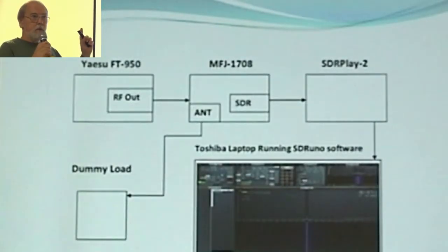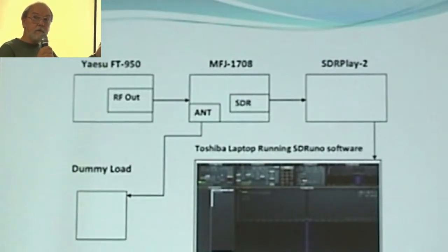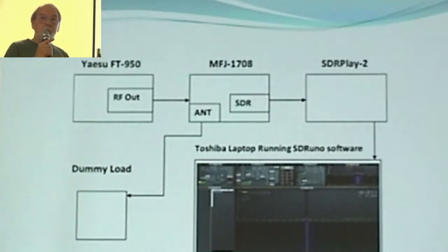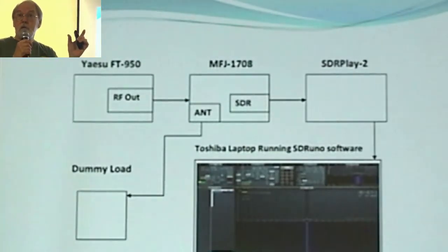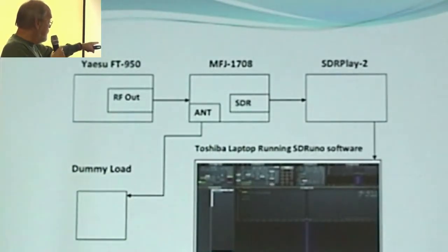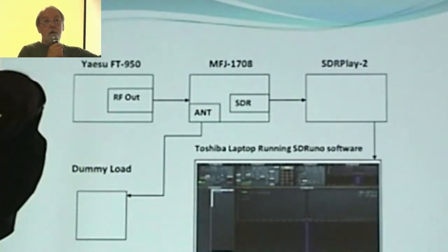This was a schematic layout of what I've done. I've got my Yaesu FT950 — that's my transceiver — going into the MFJ unit that's under test. It's feeding into the SDR Play 2, which is my little SDR receiver sitting on the table. The software for it is running on the Toshiba laptop. The antenna output, which is a loop-through on the MFJ, is going to a dummy load, so I don't interfere with anybody on the bands when I'm running these tests.